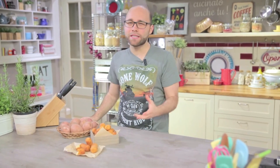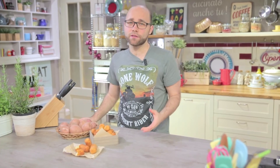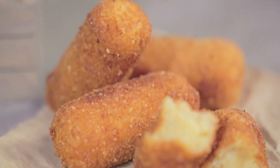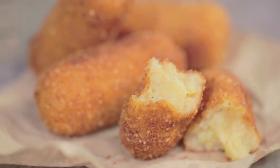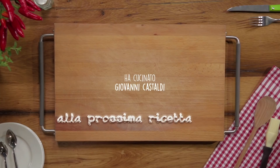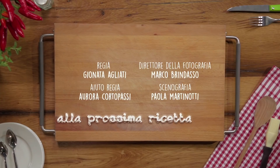The potato croquettes just out of the hot oil are so inviting that your only concern will be to get them to the table. Your friends will fight to grab as many as they can on the way from the kitchen to the dining room. Did this recipe make you hungry? Cook it yourself and let me know. Bye! Good luck, my friends.